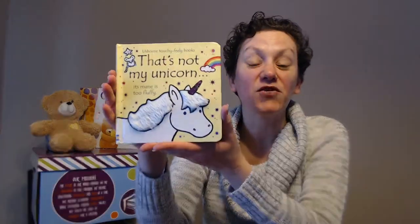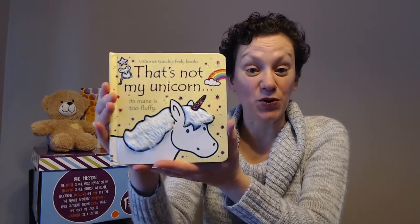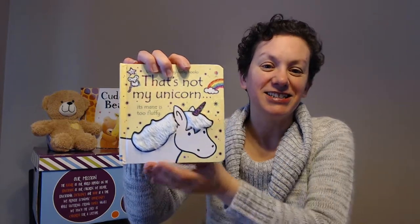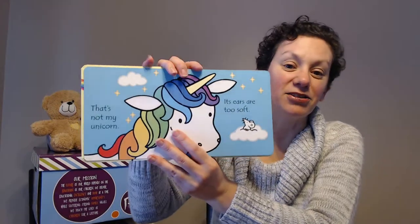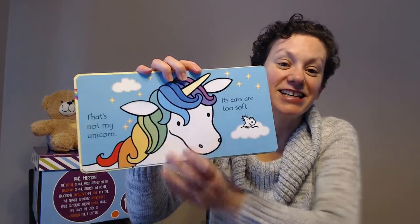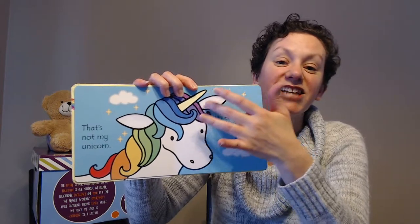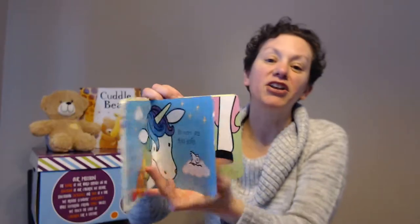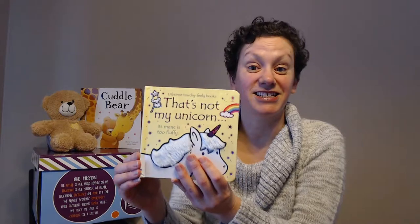The next is one of our That's Not My series. This is That's Not My Unicorn — the 50th book in that series. As you can see, even the front cover has texture, so its mane is too fluffy. As the child goes on to flip the pages: its ears are too soft. This is a great infant nine-month-and-up book with nice thick pages. It's going to be very durable and stand the test of time.